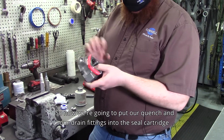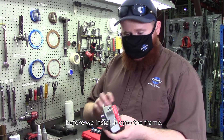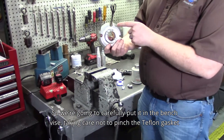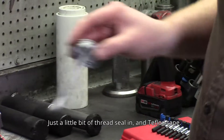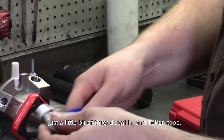Now we're going to put our quench and drain fittings into the seal cartridge before we install it onto the frame. We're going to carefully put it in the bench vise, taking care not to pinch the Teflon gasket on the bottom. Use a little bit of thread sealant and Teflon tape.